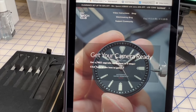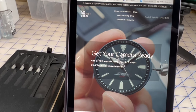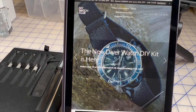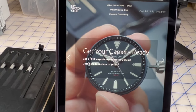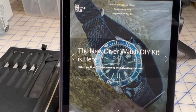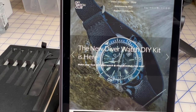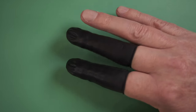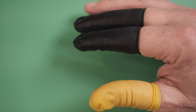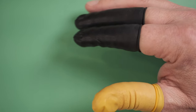We are going to start with our build, just following the instructions on the site. I'm not going to go through the instructions on the DIY Watch Club site any further — you can check them out if you get your watch. So let's do the build. Before we start, get your finger cuts on. We don't want to get any grease on the case or on the parts as we're building. We want to keep everything as clean as we can.